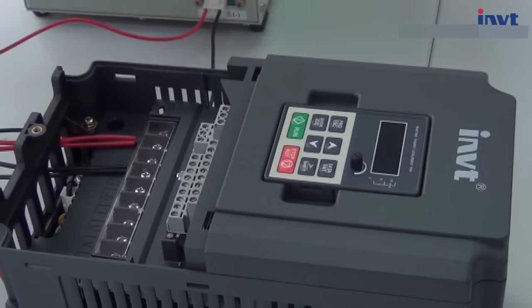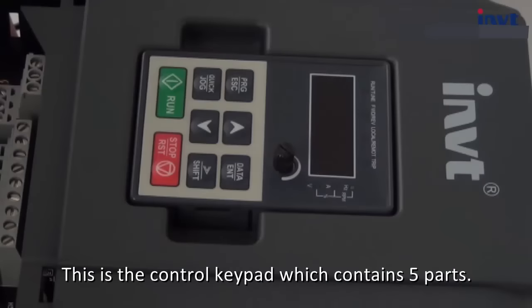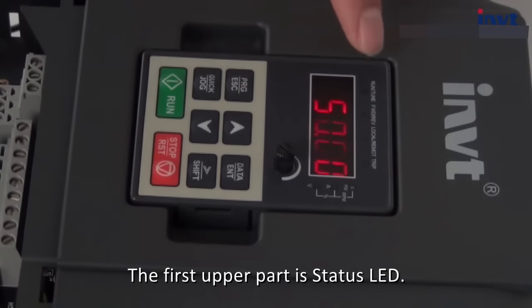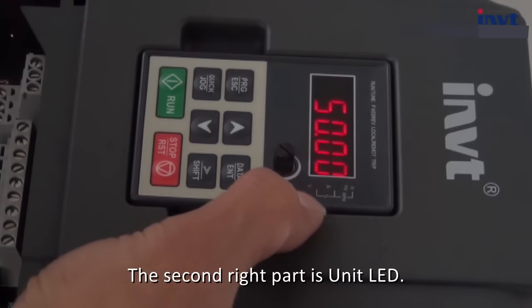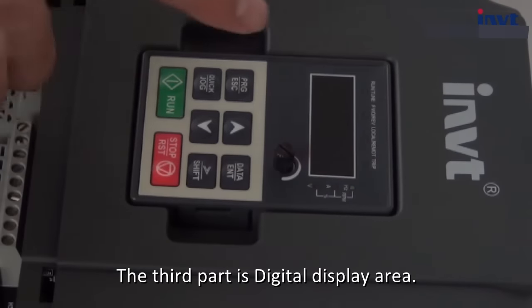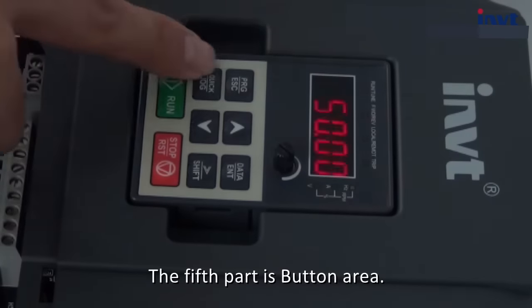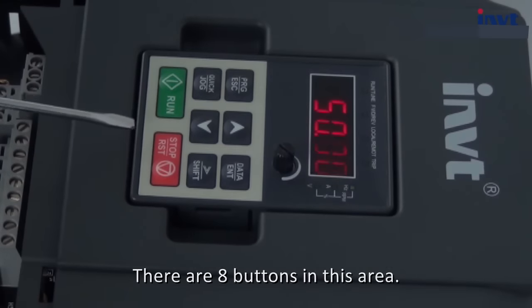Power on. This is the control keypad which contains 5 parts. The first upper part is status LED. The second right part is unit LED. The third part is digital display area. The fourth part is potentiometer. The fifth part is button area — there are 8 buttons in this area.